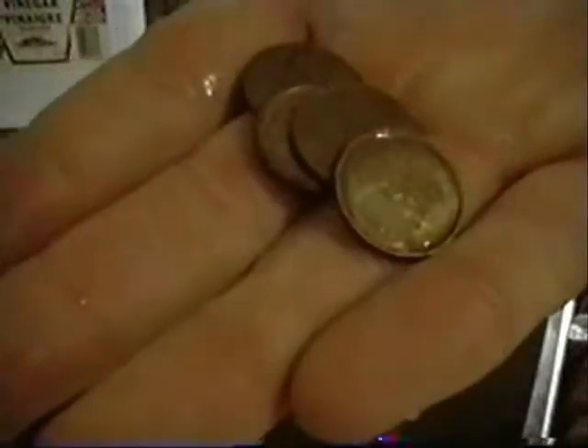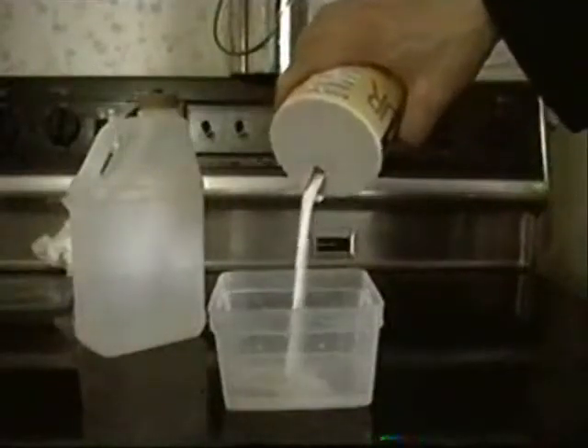Now let's check the pennies! When you check the salt container, these are what the pennies look like. Now let's mix salt and vinegar into one container and drop in some pennies. Now it's time to shake the salt — wait, I mean shake the salt and the vinegar!